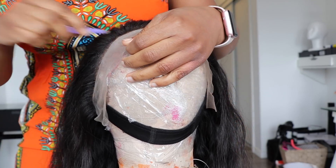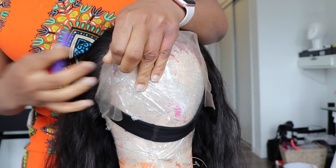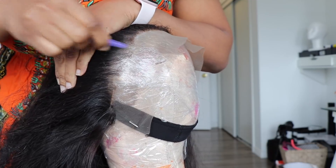I'm going to take a brand new pair of tweezers — I believe these are the Makeup Addiction Cosmetics tweezers — and I'm just going to go ahead and start plucking my front out to make sure that the hairline looks a little bit more natural and frames my face properly as well.